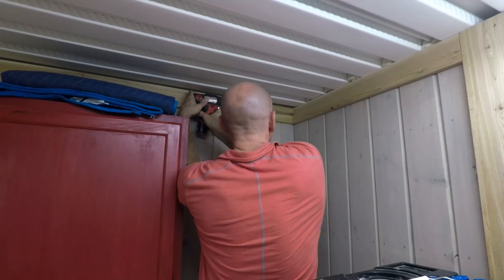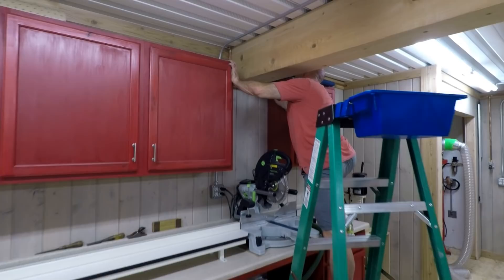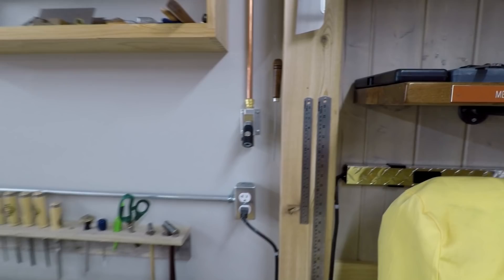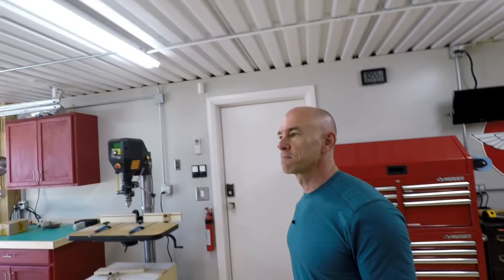I've completed the compressed air piping project and started on some other stuff. I ran the other T off the closet, punched out through the wall, drilled a hole, and got to the beam — a lot of fussing and it made me kind of an unhappy guy while I was doing it. But I got it done around the beam, and did another one on the other side of the shop. Then this one comes all the way over and right down here.